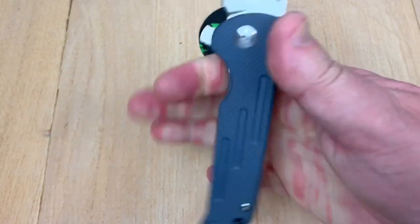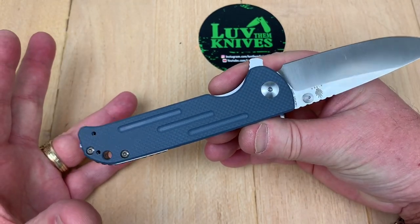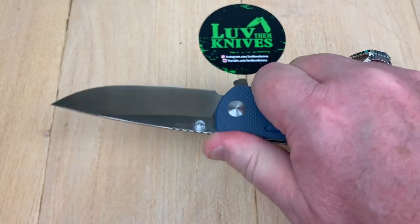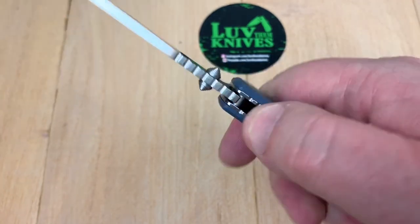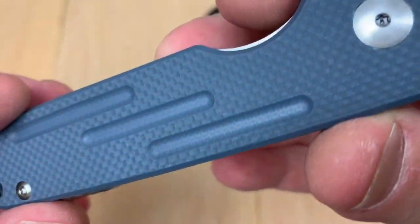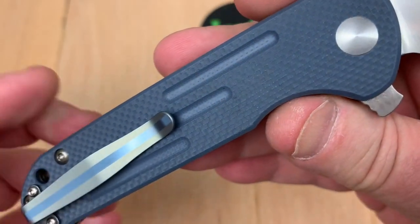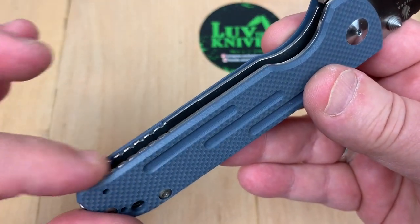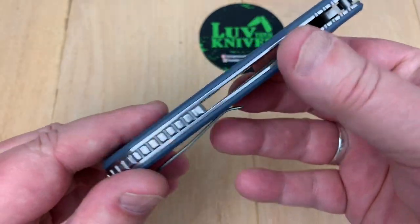Ergos on this knife — they're good, they're neutral. If you look at the handle shape, I like it. You've got jimping up here on top of the handle and on top of the blade. It's not overly aggressive, but you can definitely feel it. The texturing on the scales is good — it's good for grip. It really is grippy. You've got jimping along this lower area on the liners as well.